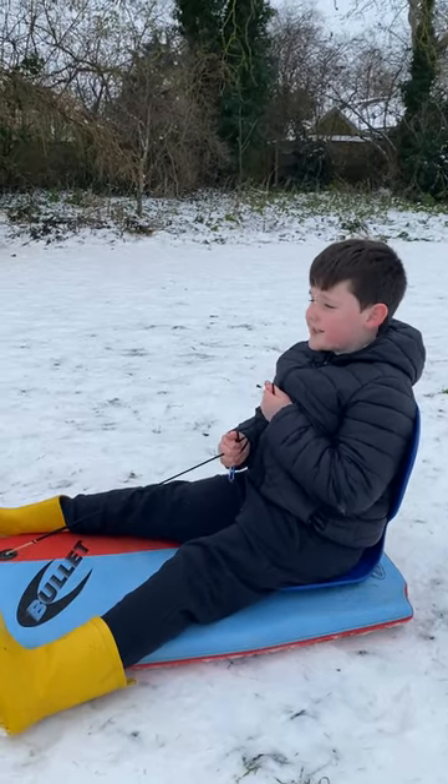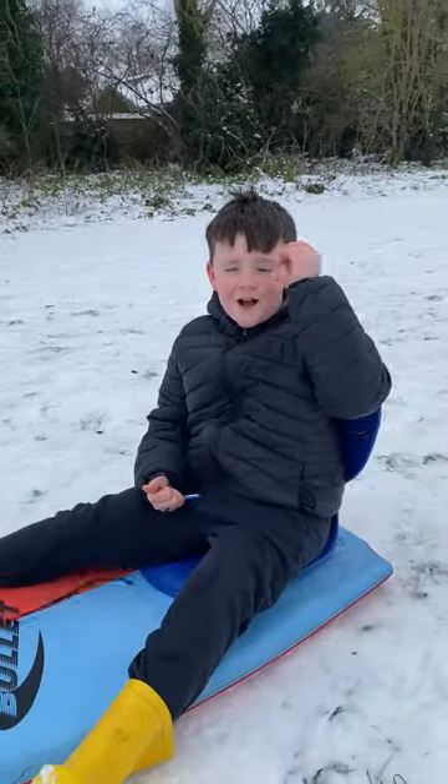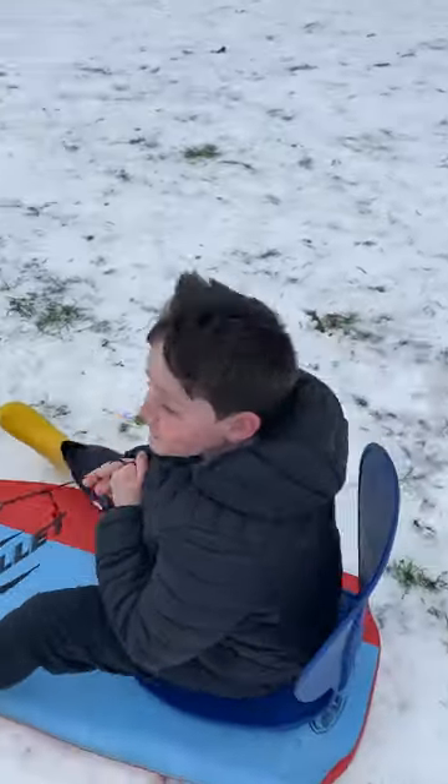Hi guys, today's a new video and I haven't posted in quite a long time, but I'm hopefully going to do a sledding video. Just watch me go down and I'll tell you more about the video.